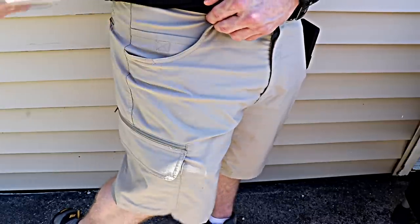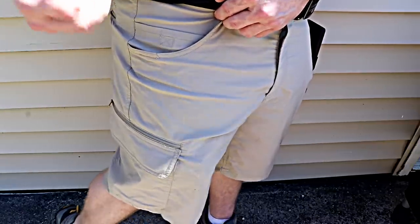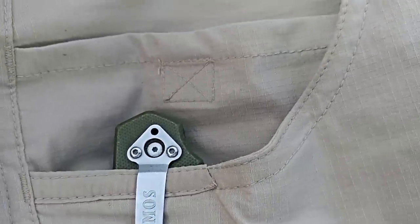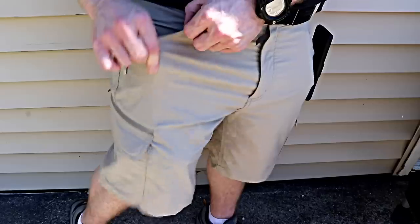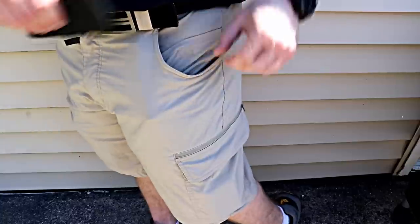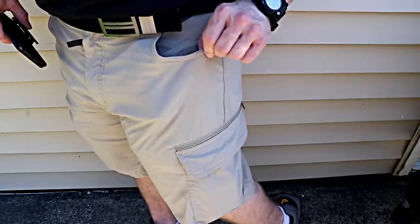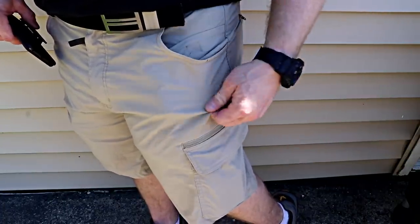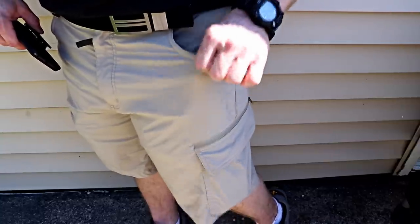The slash pockets — the normal ones that people have on jeans or tactical pants — are reinforced on the edges, which is great especially given the material these are made out of. It's a really lightweight material. They list it as UPF 30, so it protects you against the sun really well even though it's a very light material, and it dries very quickly.